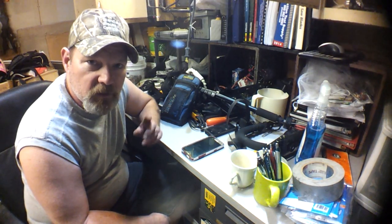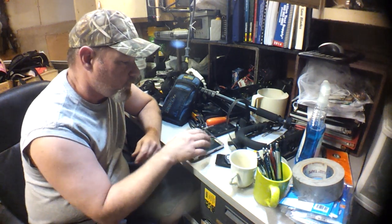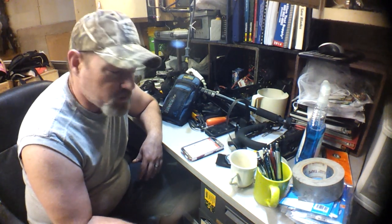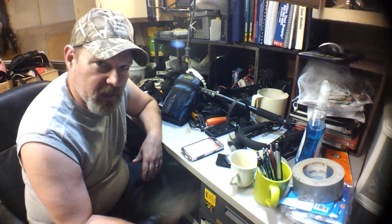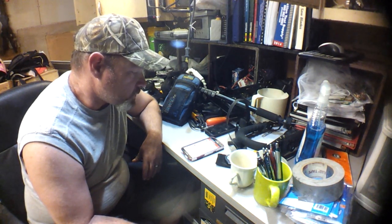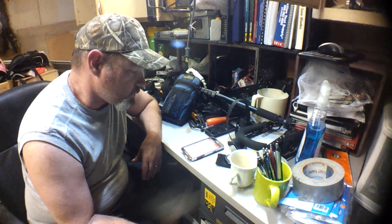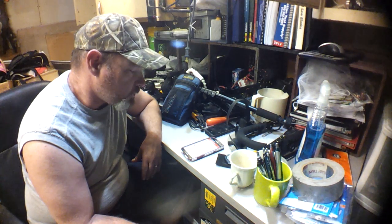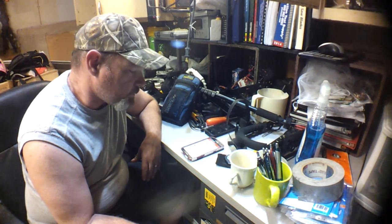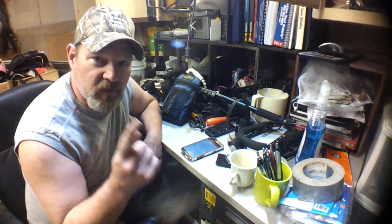Hey everybody, back with another video. Today's video is going to be a question and answer. The question comes from Maaz. It says: 'Hi, great videos. I'm just starting to learn and your series is helping out a lot. Do you have any recommendations for electrical meters to troubleshoot typical electrical problems in the house? I'm looking through Amazon but there are so many choices and price ranges. Thank you.' So Maaz, this video is for you.